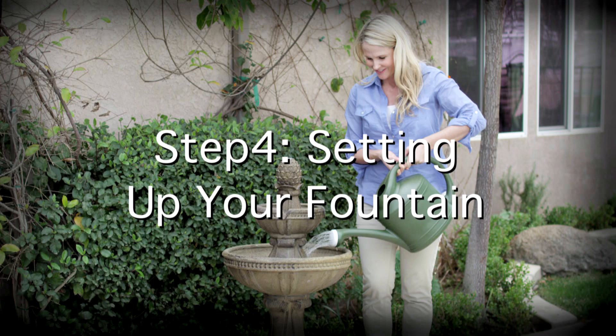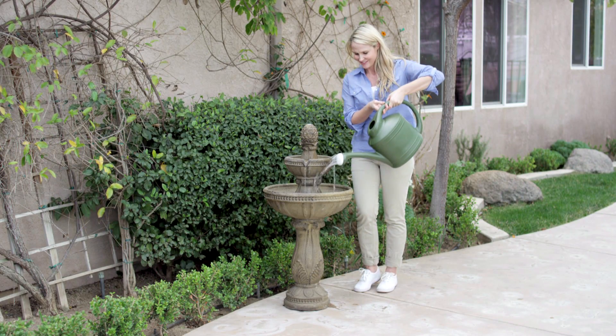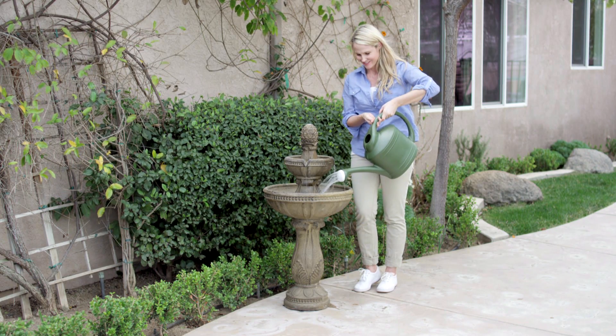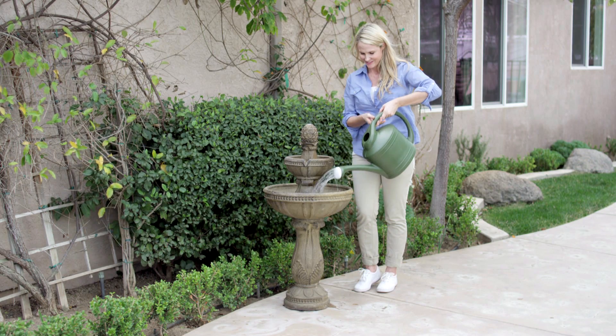Step 4: Setting up your fountain. Fill the fountain bowl until water pours over the spouts. Then fill the large bowl until water is about 1 inch or 2.5 centimeters from the top of the bowl.